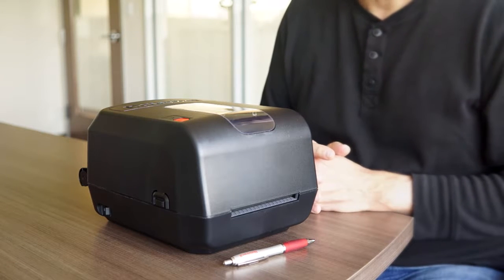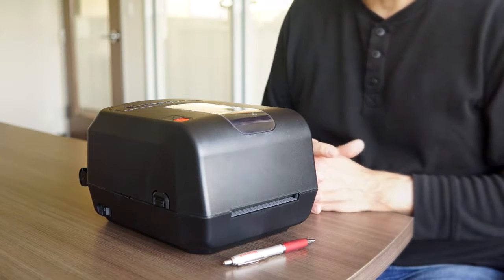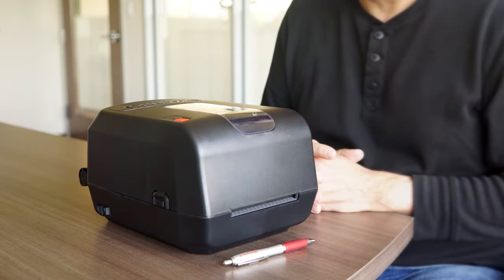The Honeywell PC42T desktop printer is the printer with the just right feature set for your operation.